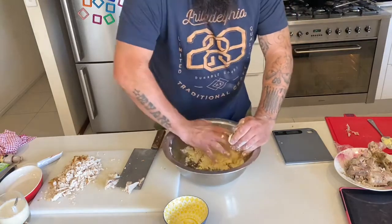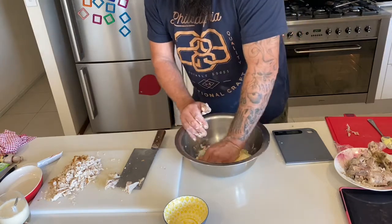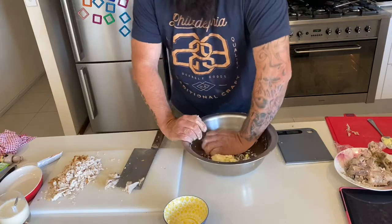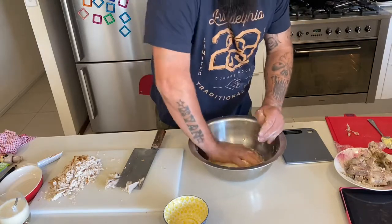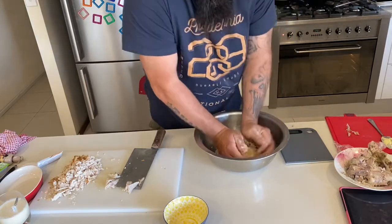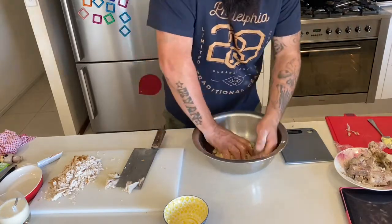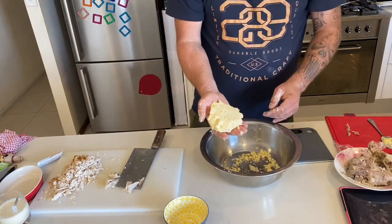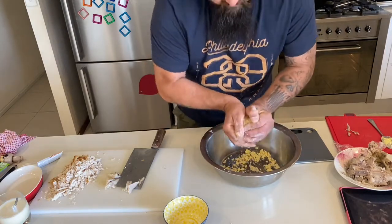You don't want to knead it like you would bread, otherwise you'd be overworking it. You just want to get it to come together. I'm just making a small chicken pie. And there you have it - short crust pastry for a pie. Now a good thing to do is just get it into a ball.